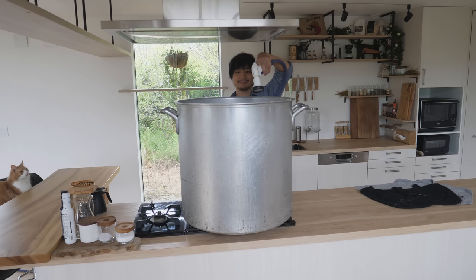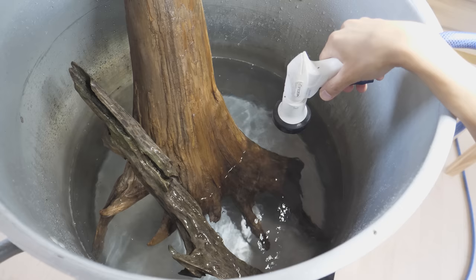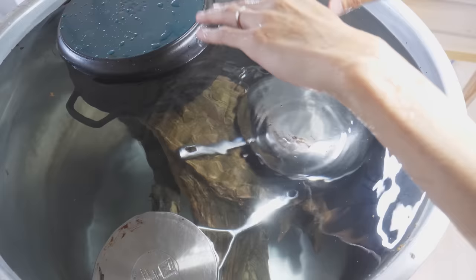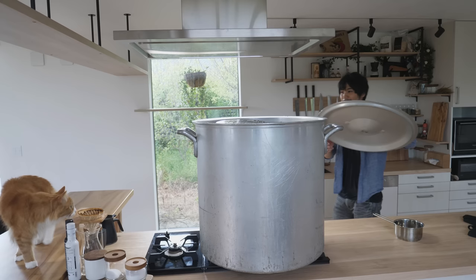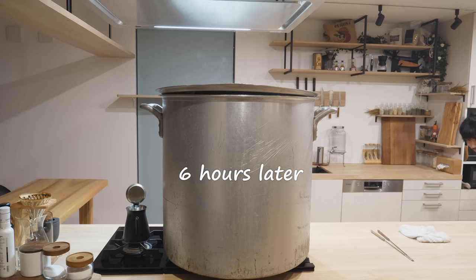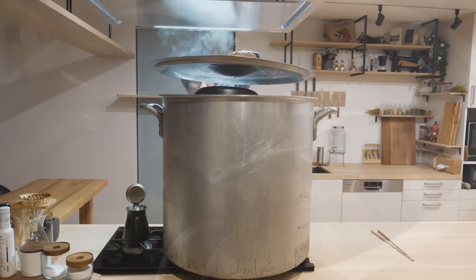I'm going to go get a hose. I feel like a ramen shop owner making delicious broth, except I'm just boiling driftwood for sanitizing. This is so fun. It's completely under the water, finally. I don't know if it's going to sink, but at least I sanitized it, so I'm going to start taking out the water.